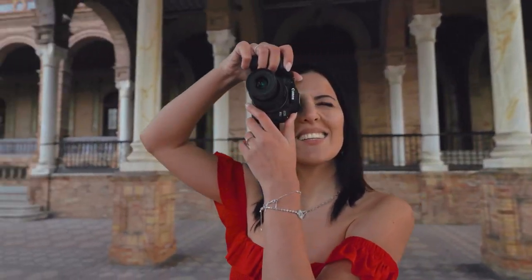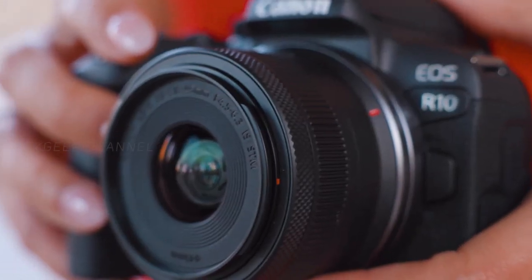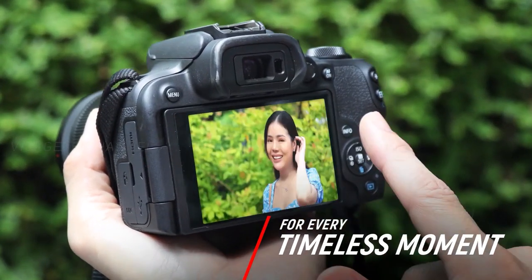The EVF is new, at approximately 2.36 million dots, and comes with OVF simulation view assist to recreate a realistic view comparable to an optical viewfinder — a nice tweak to the electronic viewfinder. The LCD screen is 3 inches with 1.04 million dots and is fully articulating, which is great.